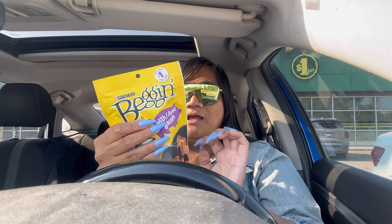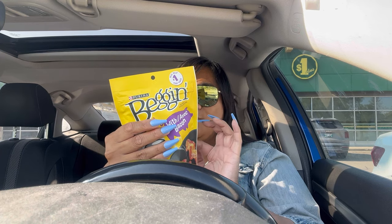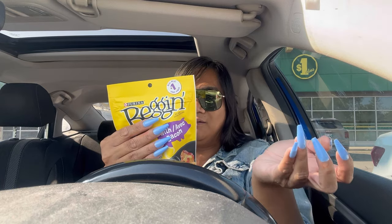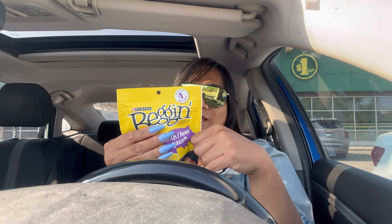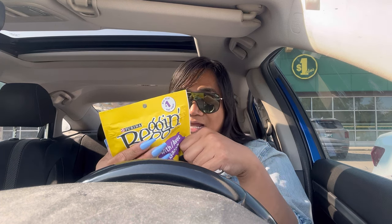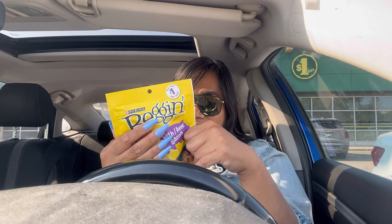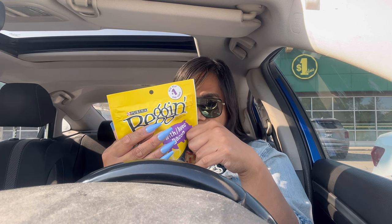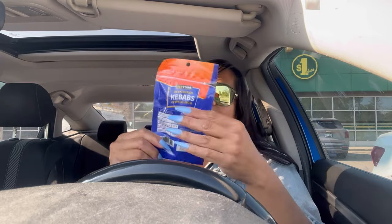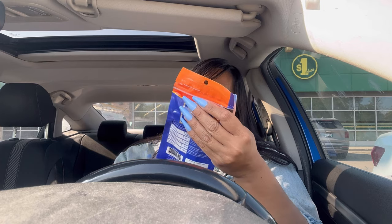He also likes these Purina Beggin' Strips with bacon — so it's pork, barley, rice, ground wheat, oatmeal, soybean, glycerin, sugar, corn gluten. It does say no artificial flavors and no FDC colors, but does it have phthalates? Does it have glucose? Because those aren't good. Anyway, we got that. And also these are his favorite too — chicken flavor oven-baked kebabs. He likes these a lot.